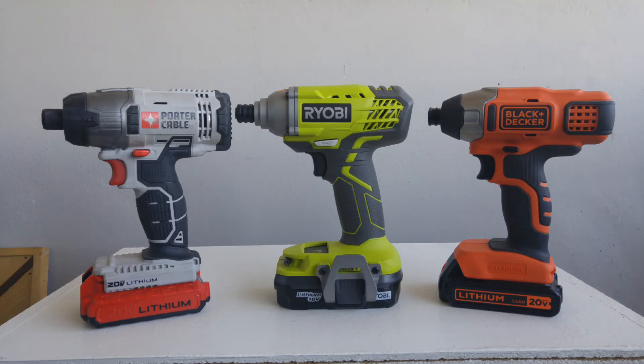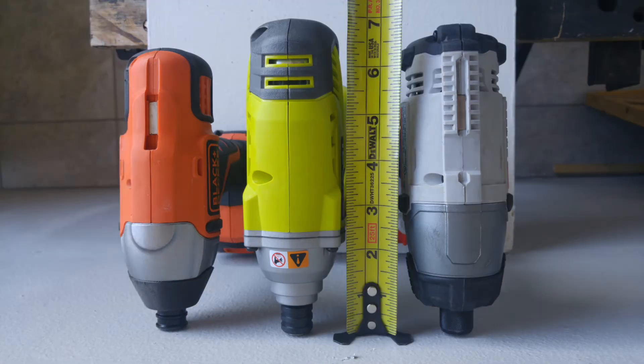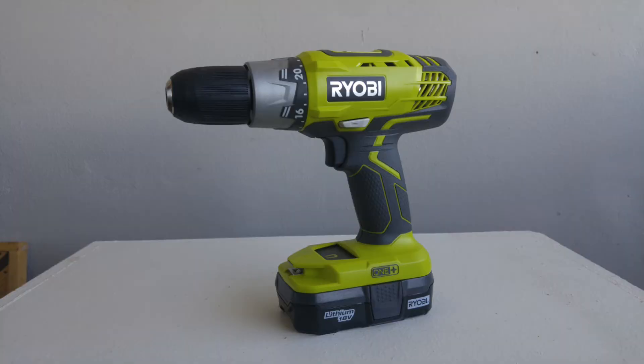Here are just a few pictures to show you the size difference between these budget impact drivers. They're all around the same size, with the RYOBI being the largest, coming in at around 7 inches, which is quite large. And if you compare that to even a step up to a more premium impact driver, you can see there is quite a size difference.